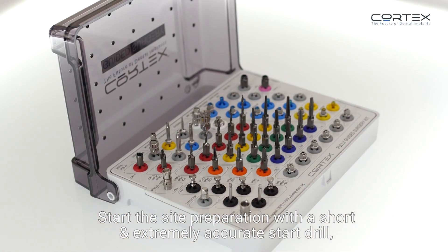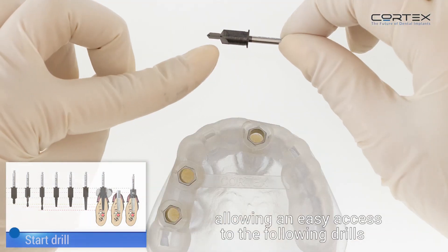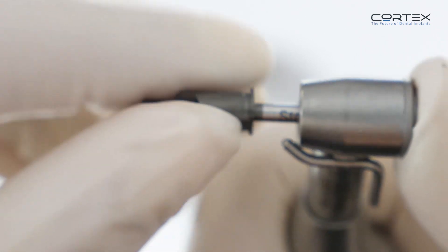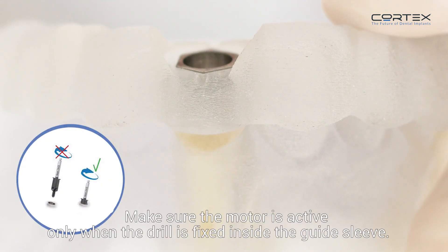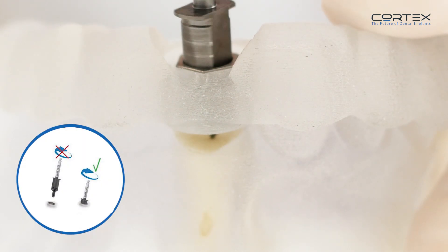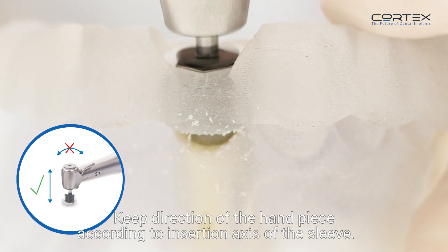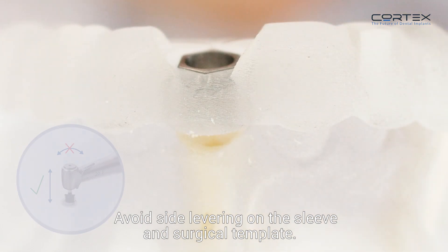Start site preparation with a short and extremely accurate start drill, with a built-in bone profiler allowing easy access to the following drills and creating the optimal emergence profile — perfect for intra-bony implants. Make sure the motor is active only when the drill is fixed inside the guide sleeve. Keep the direction of the handpiece according to the insertion access of the sleeve, and avoid side levering on the sleeve and surgical template.